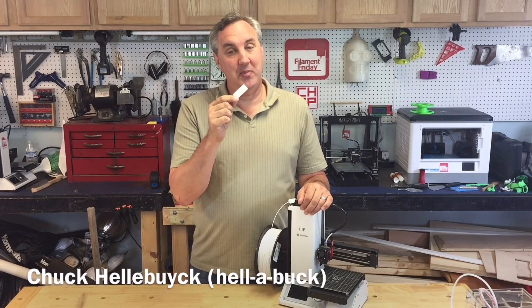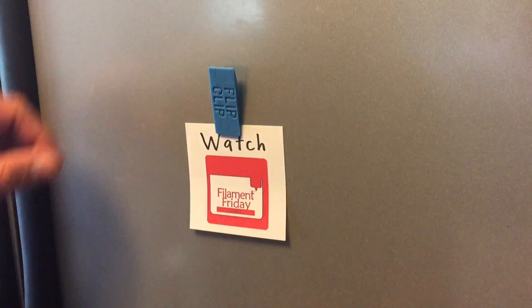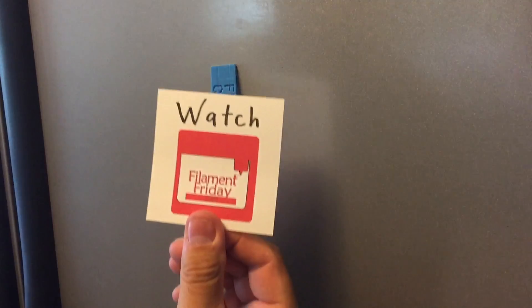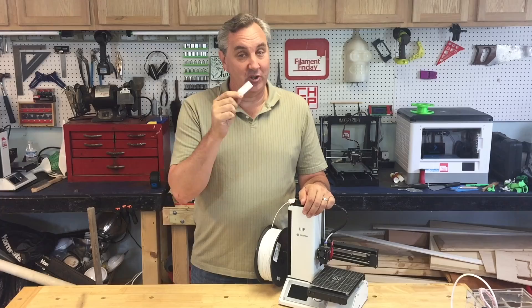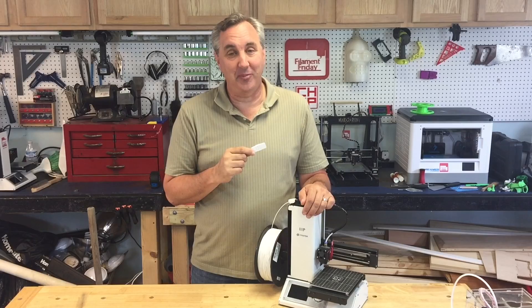I saw this unique refrigerator magnet on Facebook and then on Thingiverse, and I decided to just design my own. I call it the flip clip. I'll show you how I made it on today's Filament Friday.